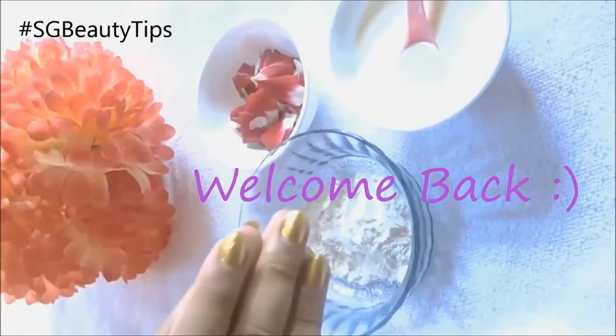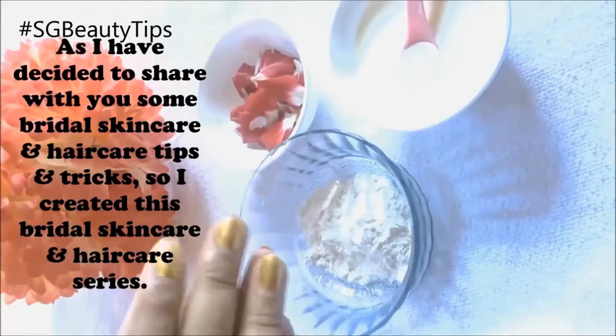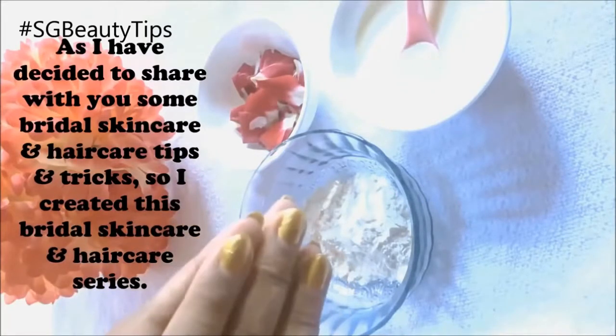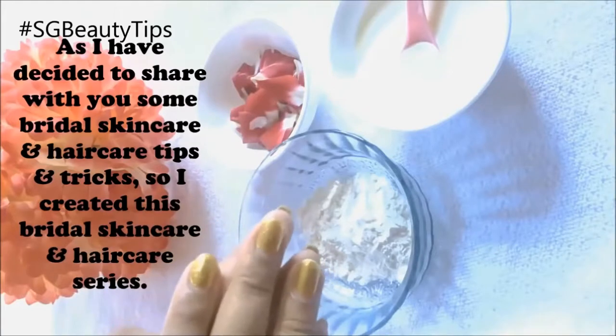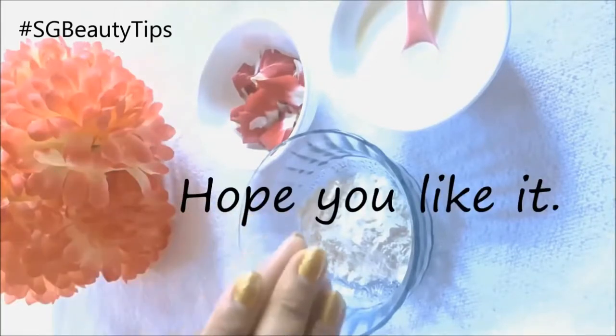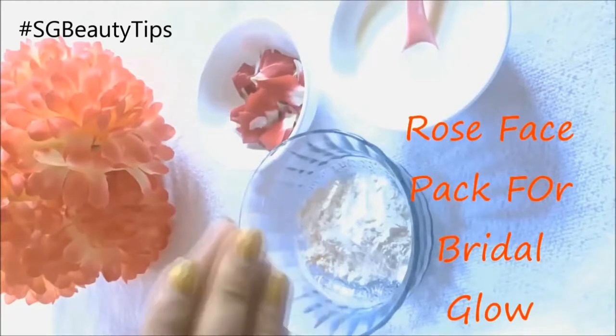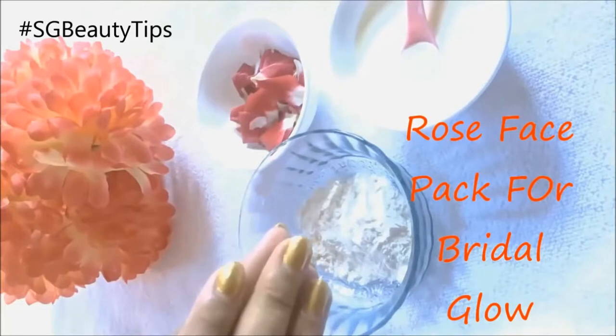Hey guys, I am Sreshta and welcome back to my channel SG Beauty Tips. I have decided to share with you some bridal skincare and hair care tips and tricks, so I created this bridal skincare and hair care series. Hope you like it, so let's get started with the first video of this series.